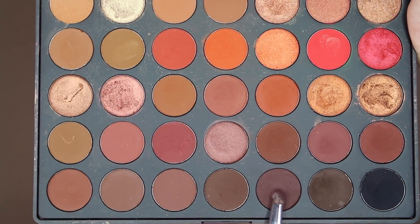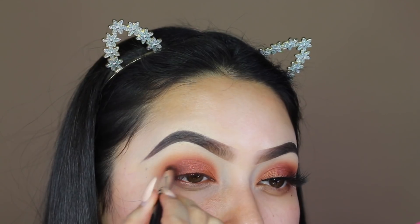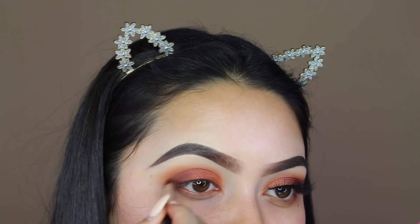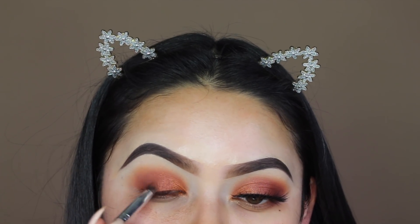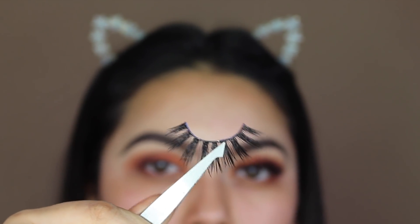Next I'll be going in with the shade Brunette, using a small dome brush from Morphe. For lashes, I'm using the Coco Lashes in the style Venus.